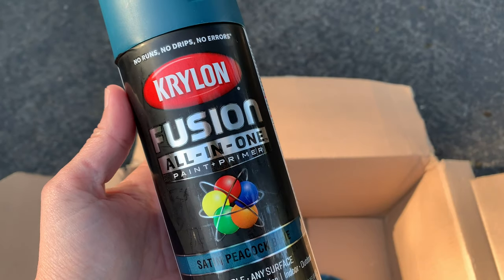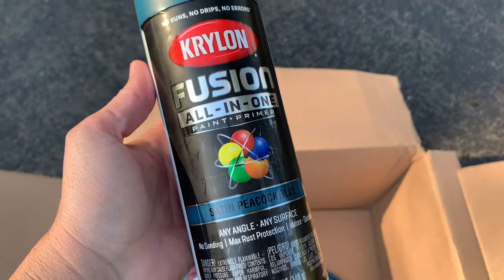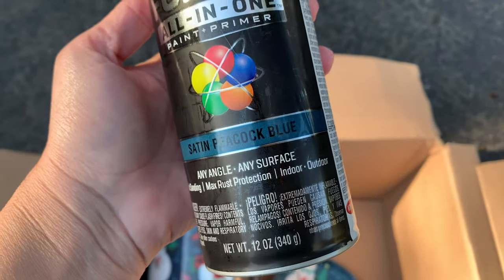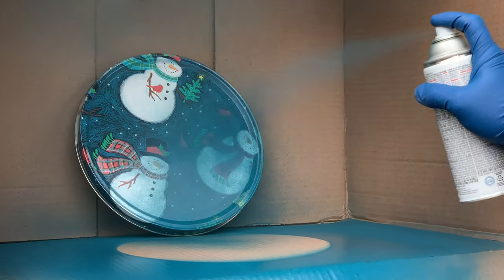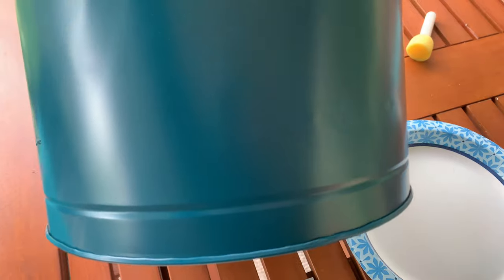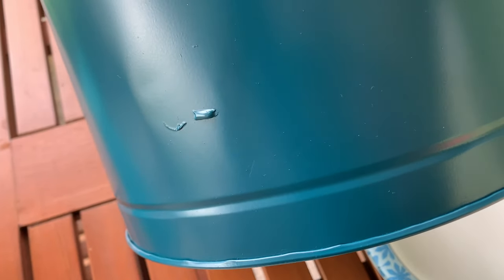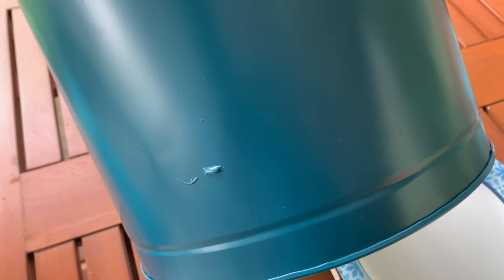We seem to have a teal theme going on with our RV this year, so I am going to be using this Fusion all-in-one paint and primer in Satin Peacock Blue. Here's the can with just one coat of paint — looks pretty good, I guess because there was a primer in it. I did miss some tape marks I did not see, so just go through your tin and make sure there's nothing on there that you're going to be painting over.